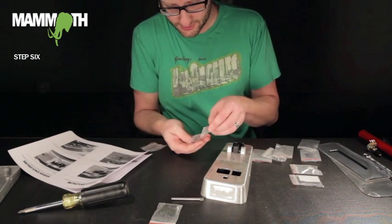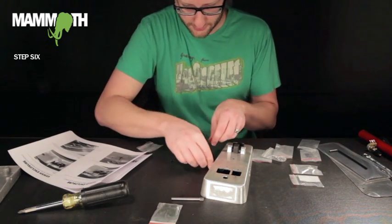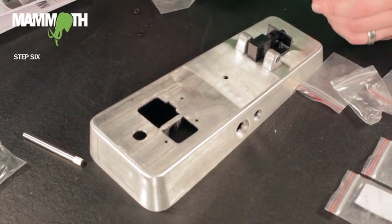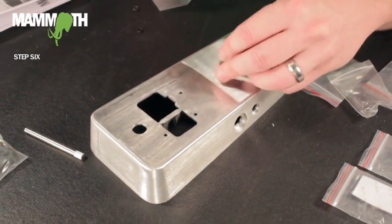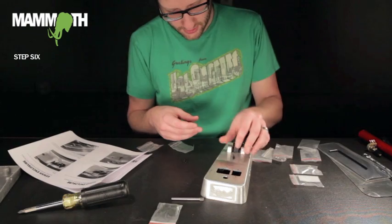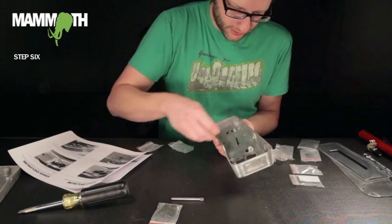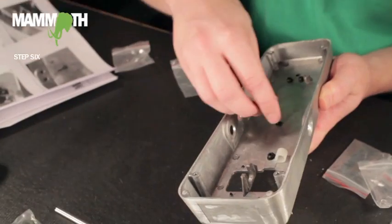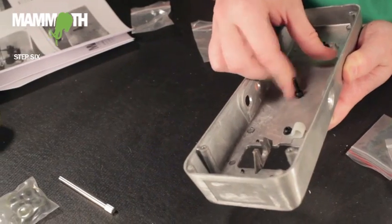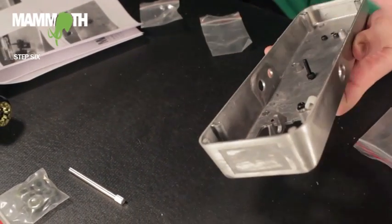This next step is optional. It's basically just a guide for if you're putting on a different wah circuit board. It consists of one screw, a nut, and a washer. This doesn't affect the function at all — it's just kind of a guide.